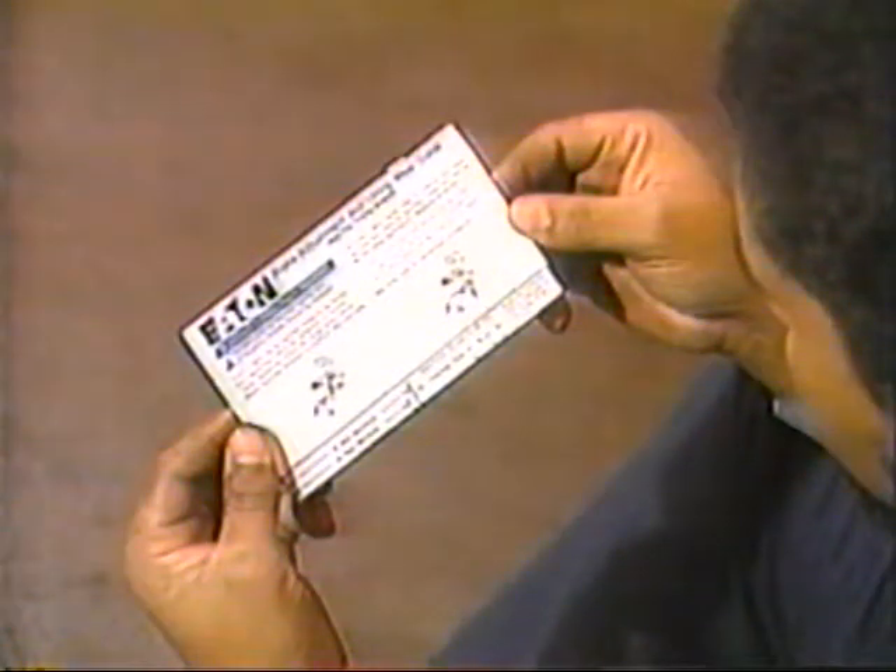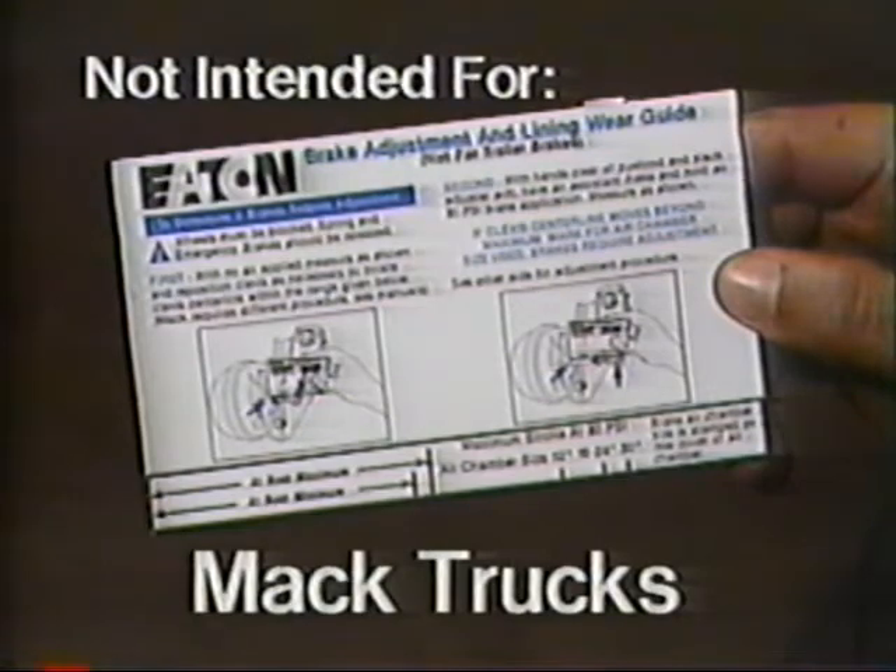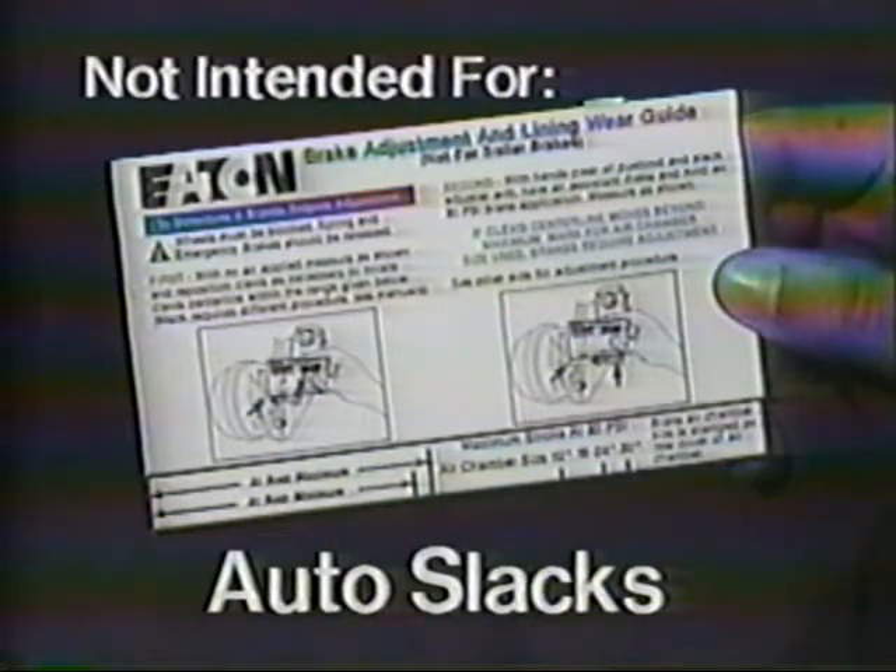Eaton appreciates that not everyone keeps a service manual and tape measure in their truck, so we have come up with a convenient pocket-sized tool to make adjusting your Eaton brakes even easier. Using the Eaton brake adjustment and lining wear guide, you won't need a ruler or service manual, but you still need a stout screwdriver and a good friend. The guide is designed for use on Eaton 15 inch steer axle brakes and 16 and a half or 18 inch steer or drive axle brakes. It's not intended for Mack vehicles, trailer axle brakes, or vehicles equipped with automatic slack adjusters. Illustrations and instructions for use appear on the guide with markings at appropriate distances to eliminate the need for a measuring tool. Although there may not be room to correctly position the guide for every possible brake configuration, it certainly fits in a shirt pocket better than a service manual.